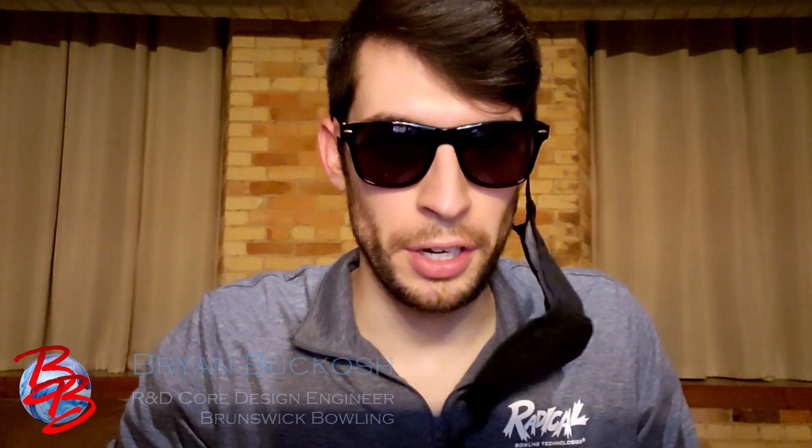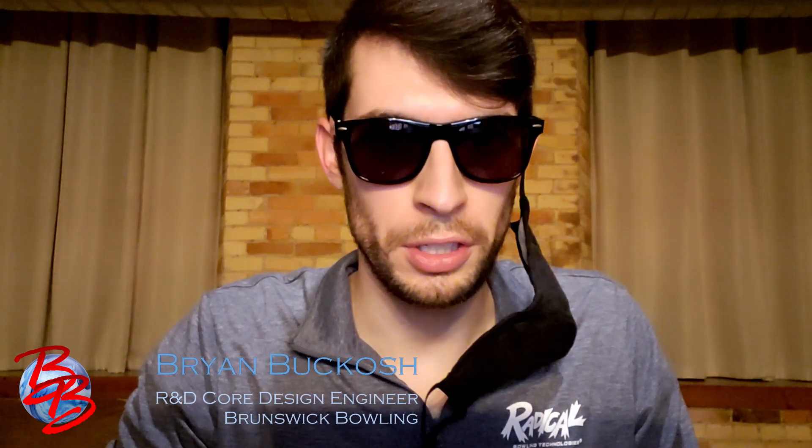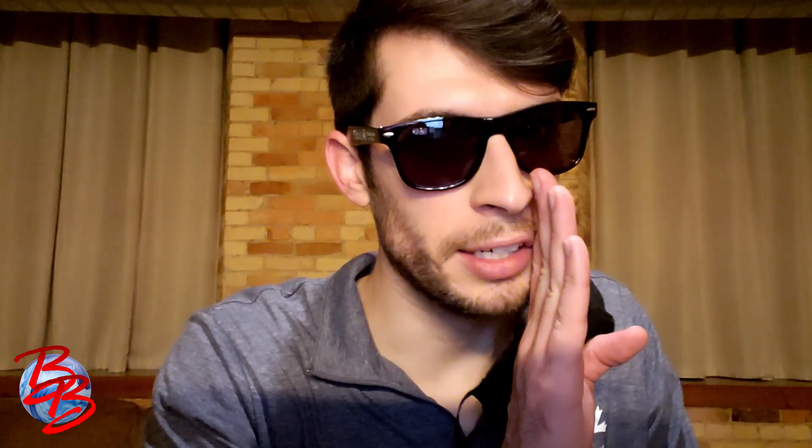Hey, Brian Bukosch here, Core Design Engineer with Brunswick Bowling, and I'm here today to talk to you about a brand new ball in the Radical lineup: Incognito. Let's get started.